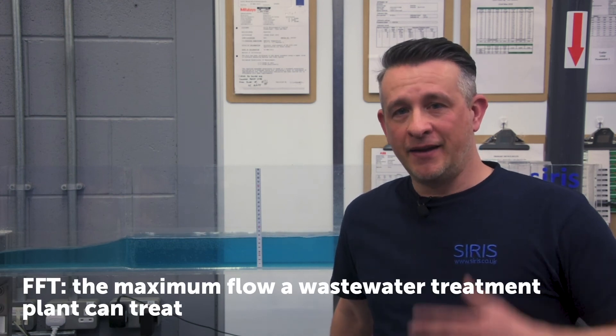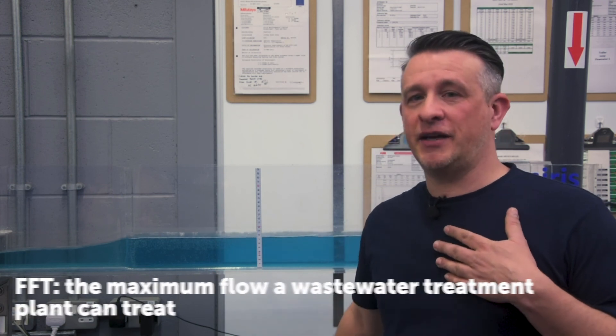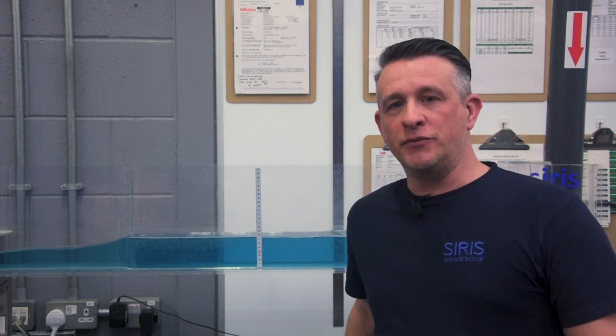New regulations by the Environment Agency are going to put far greater emphasis on FFT measurement. In my opinion a critical depth flume is by far the easiest way of measuring FFT flows — it's easy to check, easy to maintain, and provides reliable flow data. There will be a lot of old flumes in various states of disrepair throughout the UK on small old treatment works, and a little bit of TLC on some of these flumes could bring them up to FFT standards. Thanks for watching, and if you have any questions or queries please get in touch with us.